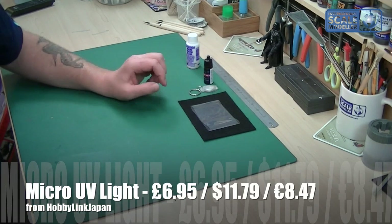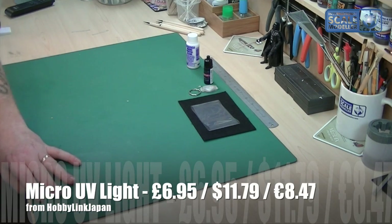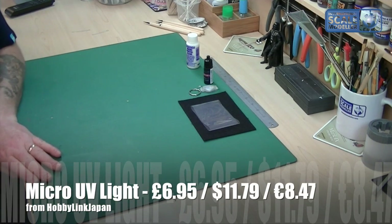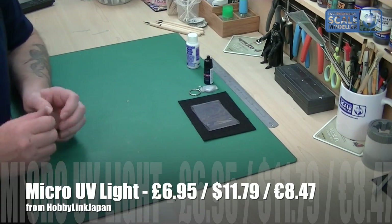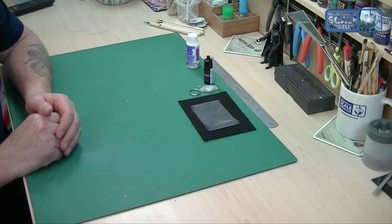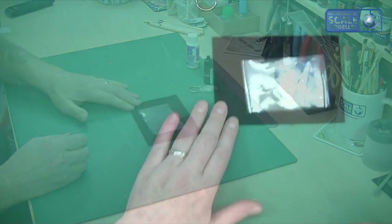I've done a cockpit with this stuff recently — my Easter egg plane — and I wanted to see how it works. We'll have a look at that in a moment, but first if we switch to the overhead view I wanted to show you how it works on a piece of plastic so you get an idea of what to expect.